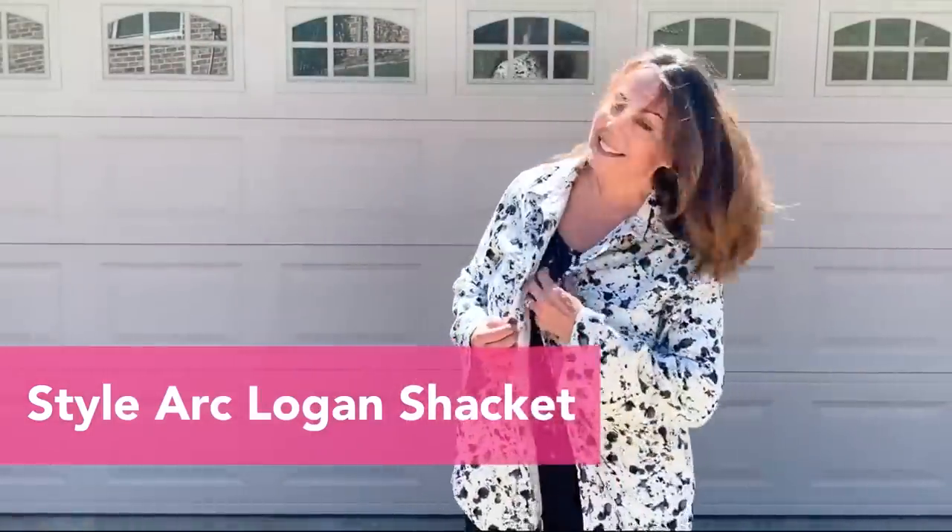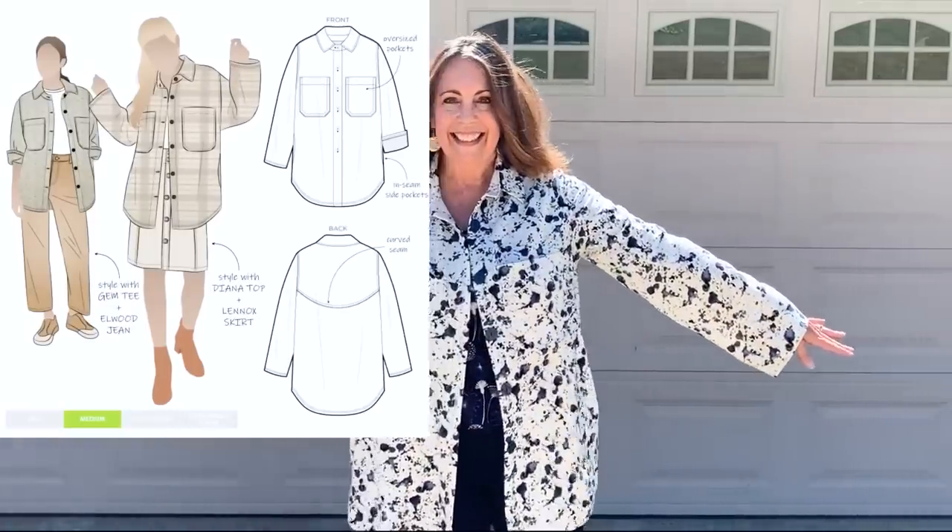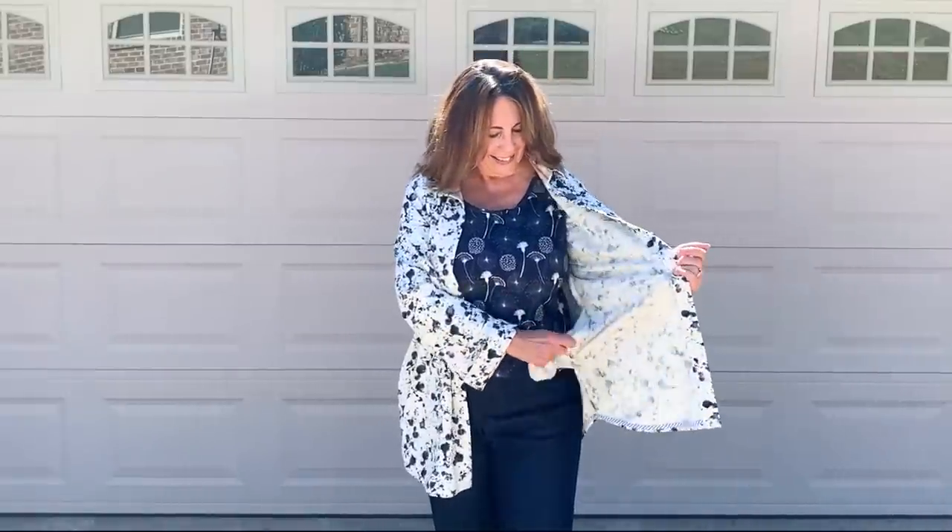My shacket! I am loving the shacket trend — you already know that if you watched my 10 shackets to sew now video. This is the Style Arc Logan Shacket sewn out of a Style Maker Rayon Linen Blend. Oh, this fabric is so divine, so fabulous, and I adore this pattern from Style Arc. I chose my size based on the pattern measurements and it is just slightly oversized, and I especially appreciate the inseam pockets. I've been wearing this fairly often as it is the perfect layering piece for fall in East Texas. Style Maker Fabrics gave me the fabrics for their fall style tour — I have a dedicated video on the shacket and all the other pieces linked below.